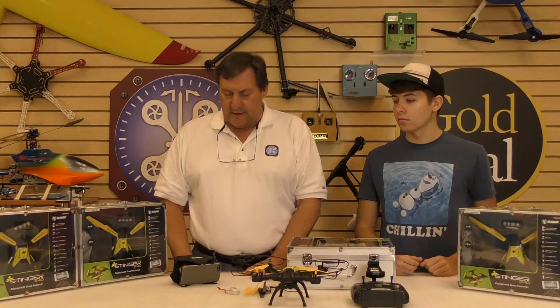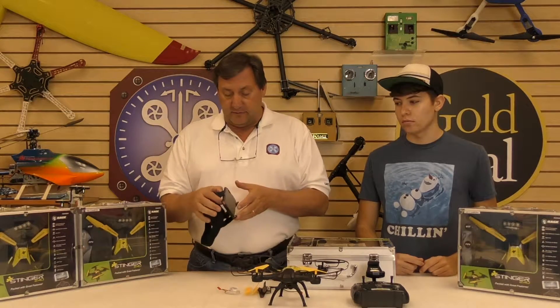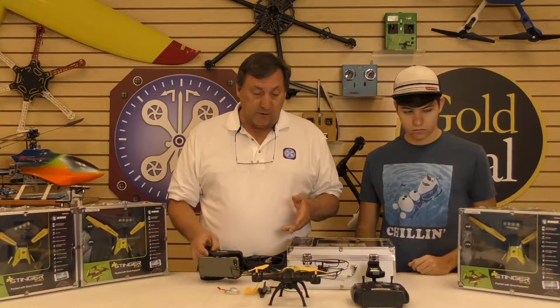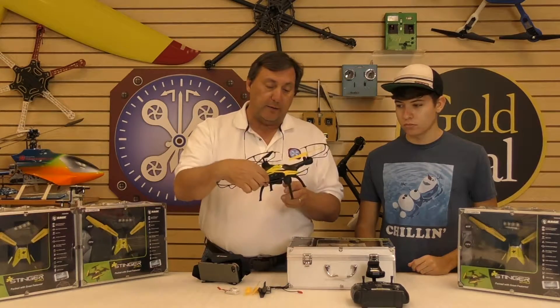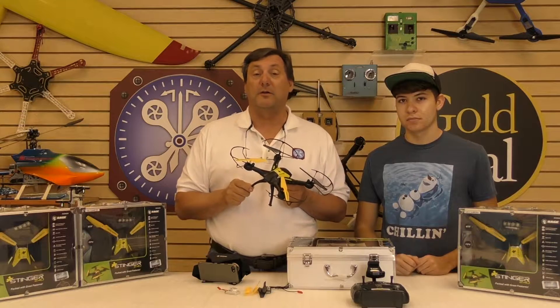Hello everybody, Cliff Whitney here from UAVexperts.com. Got a cool little thing I want to show you today. This is Cooper — he's one of the best FPV pilots in the country, at least he likes to think so.